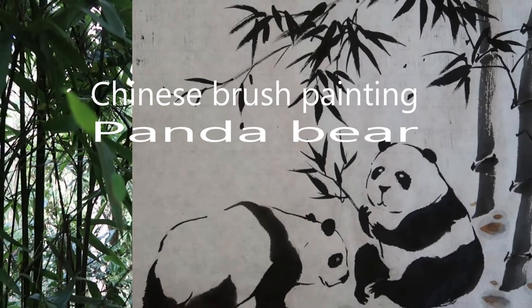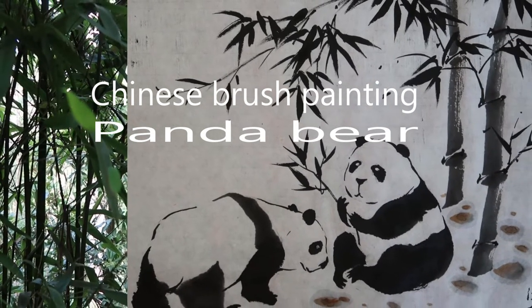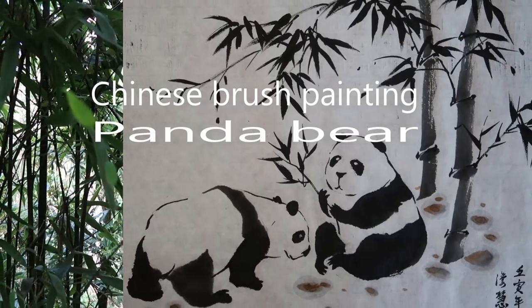Hi everyone, today I'm going to show you how to paint a giant panda with ink.